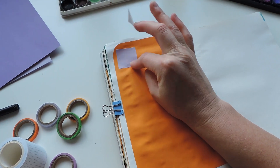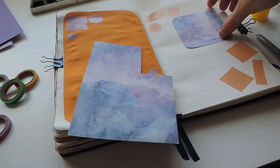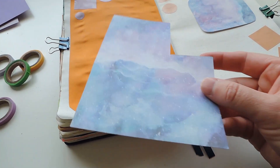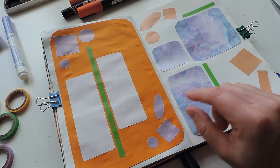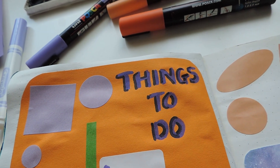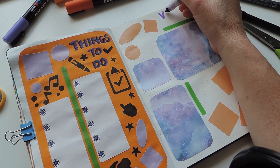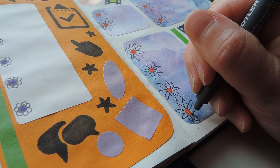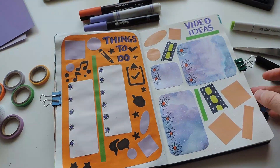Moving on to the next couple of pages — for this page I decided to do some more stickers in purple onto a bright orange background. I found some different shapes and also some colored paper that would work, with nice purple tones. I cut all of those and arranged them in this formation, and used some green as well to bring in the same themes as the earlier pages. This is going to be my things to do page, where I just make a list of important big things I need to do during the month. I used some stencils on that page as well. On the next page I was doing a video ideas section for my YouTube videos, TikToks, or Instagram reels, decorating with a couple of little flowers.